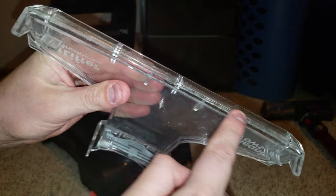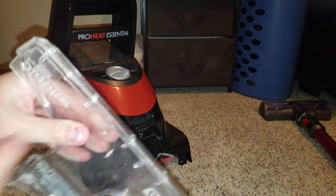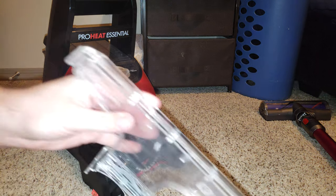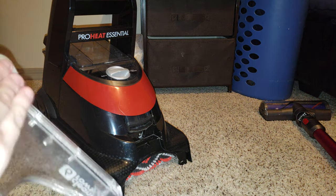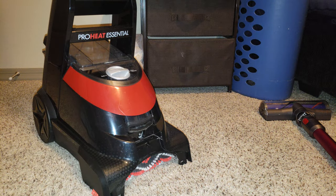The bottom of this is really scratchy, I guess is what you'd call it, because it's been used — it's been rolled outside and concrete has destroyed it. We're definitely going to need to sand this down. Yeah, it's definitely going to need some sanding.